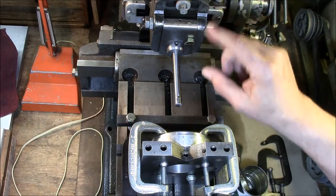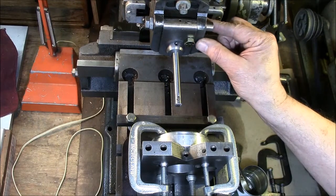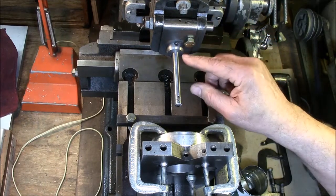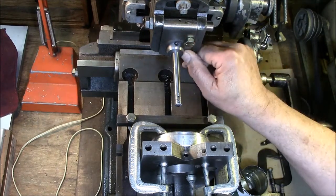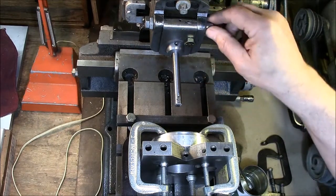There's someone that had this machine before me who bored a hole and tapped it for a three-eighths inch bolt. When he wanted to disable the clapper box, all he did was screw that bolt in, and that holds the clapper securely against the tool rest.